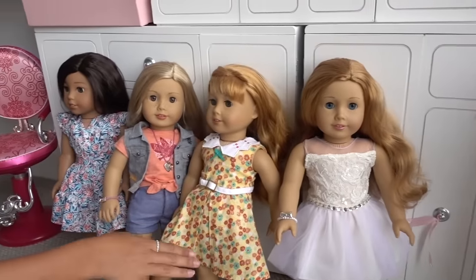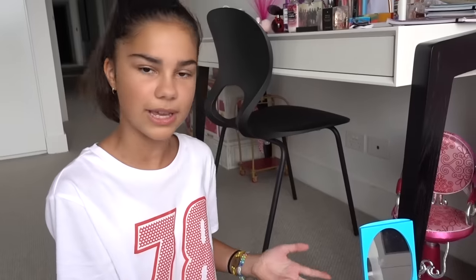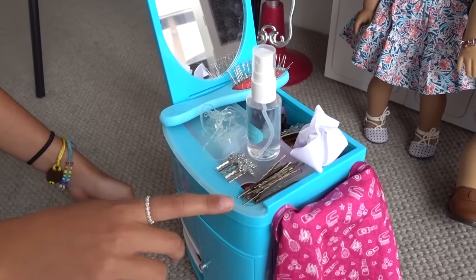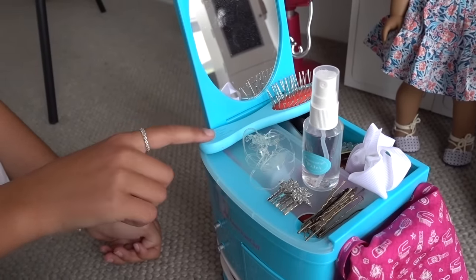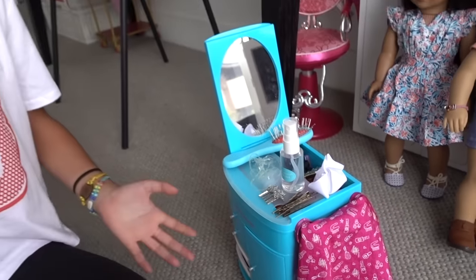So here I have four of my test subjects: Sienna, Mary Ellen, Tenny, and Nanea. Over here I also have some hair supplies including some bobby pins, a spray bottle, some clear elastics, and a wire wig hairbrush for my dolls. I've also got some hair accessories to decorate some of the hairstyles. So let's get started.